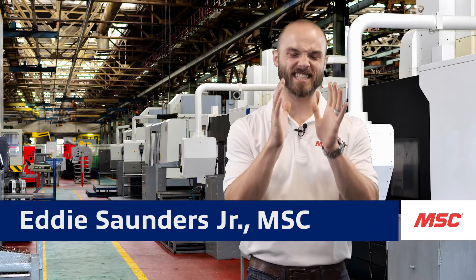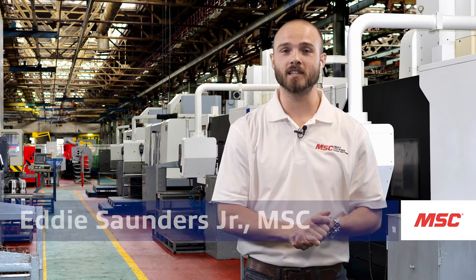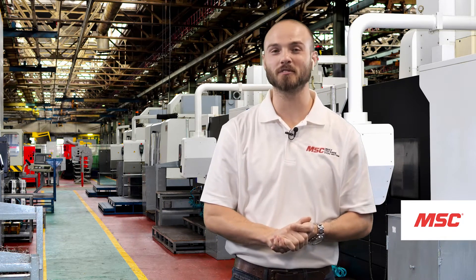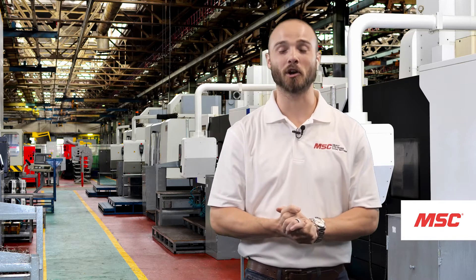Today we're going to talk about consistency in your setup, how often it can be overlooked, and the problems that we're solving using Hymer tools and technology. Here to tell us everything we need to know is our good friend Rob.